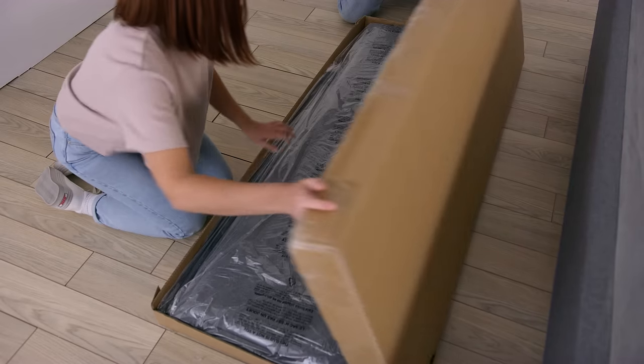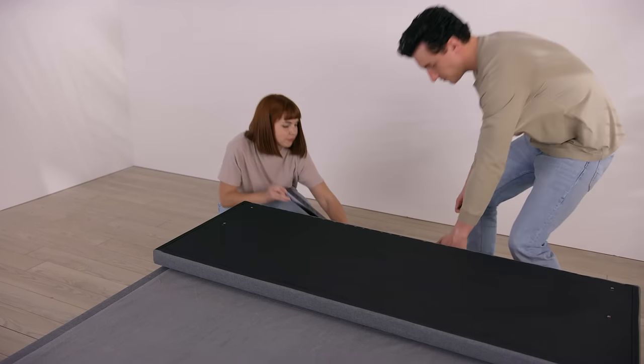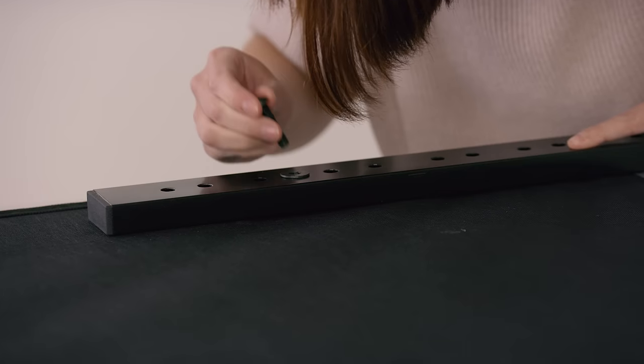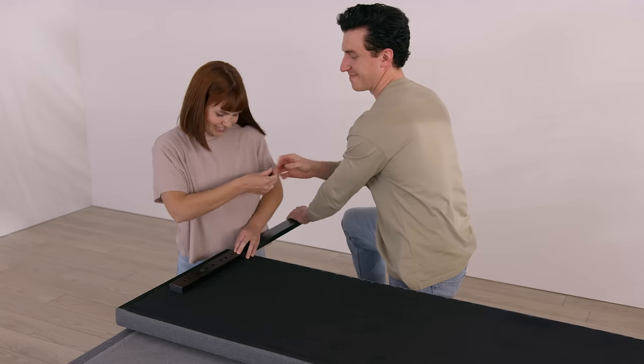Open the headboard box and remove all parts. Use the included bolts and washers to attach the headboard legs onto the back of the headboard, threading through the headboard receiving holes.